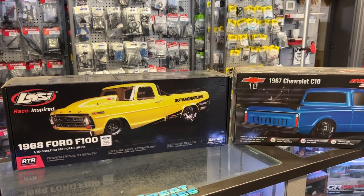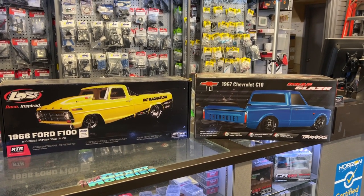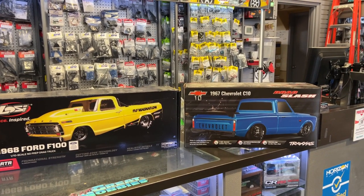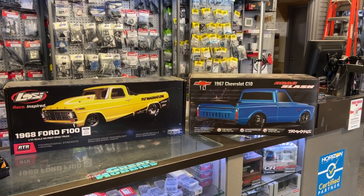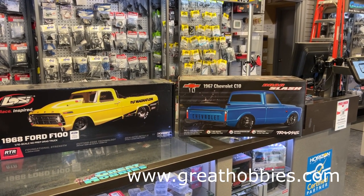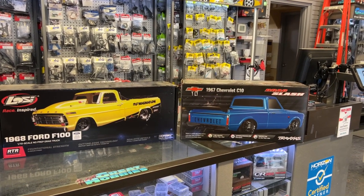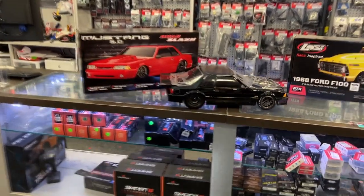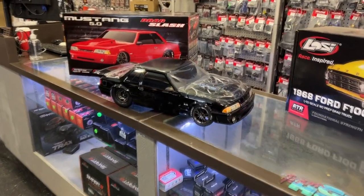Finally, Traxxas came out with something else that could change the game. For all you older guys — in the 1990s, even the 80s, and even early 2000s — the next machine I'm going to show here, you're going to recognize. It's a machine that, when I was young, was pretty much dominating the roads to a certain point. And that would be the Mustang 5-liter GT series. Finally, Traxxas decided to bring it out.